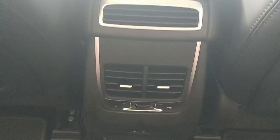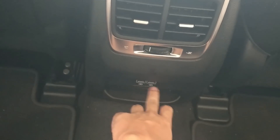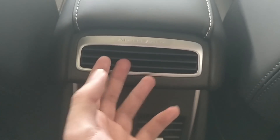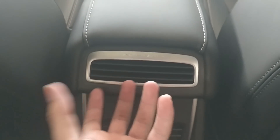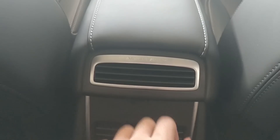For the center part of the back seat, it has an aircon vent and two charging ports. There's also something labeled 'air cleaner' — I'm not sure if it's like a Mercedes feature where you can put in air freshener or something. Let me know in the comments what you think this is for.